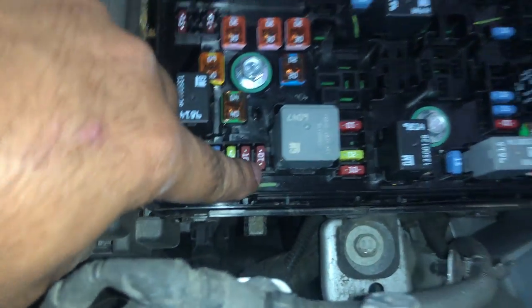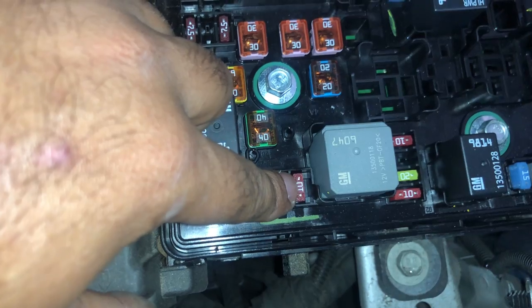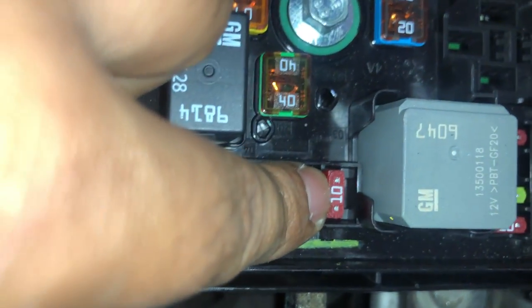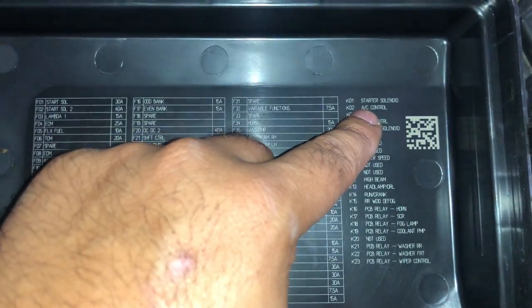This is F9 right here, and even if you look at it on the box it will tell you F9. So number nine is right here. This is a 10 amp fuse — right in front of my nail right now, the one visible right there — that's for your magnet clutch. And then we got something called the AC control.